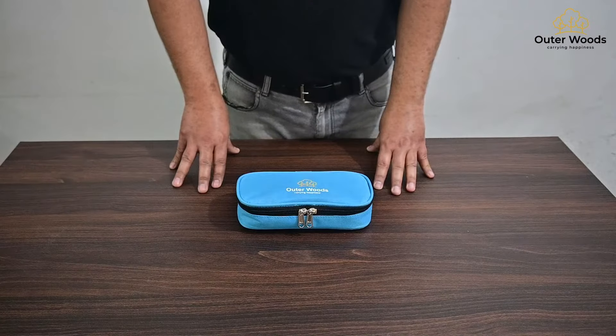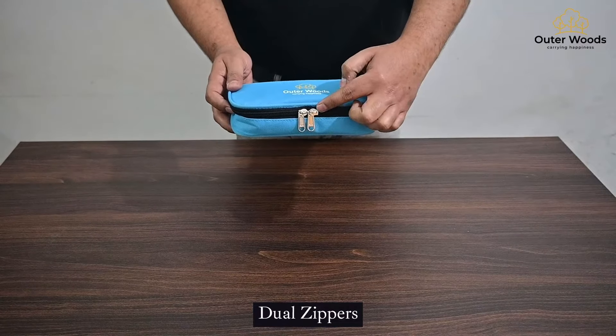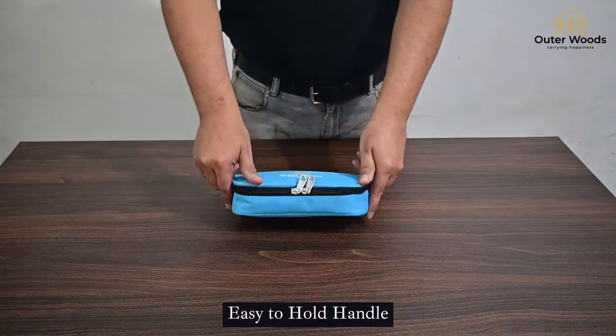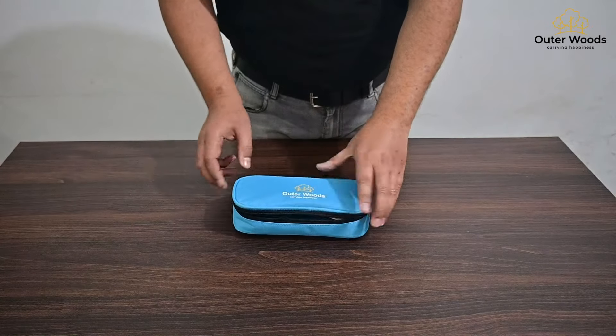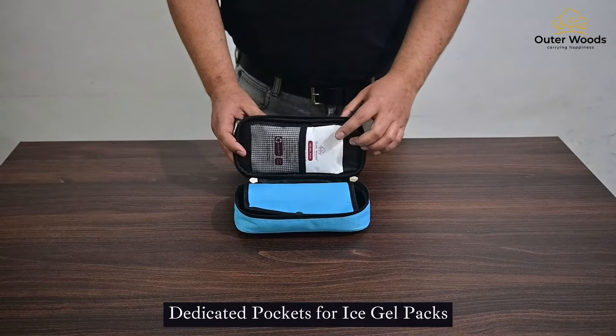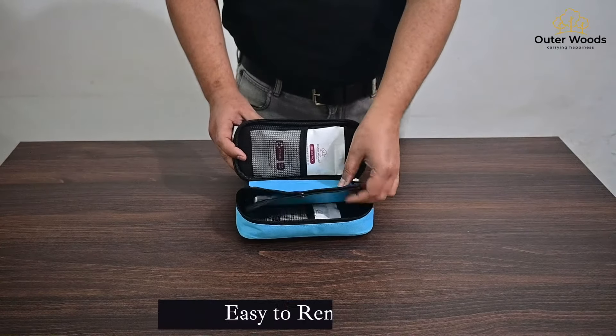Let's have a look at the Outerwoods Insulin Cooler Bag. This insulin cooler bag comes with 12 zippers and an easy-to-hold handle. The Outerwoods Insulin Cooler Bag comes with dedicated i-gel pockets where you can keep the i-gel packs.